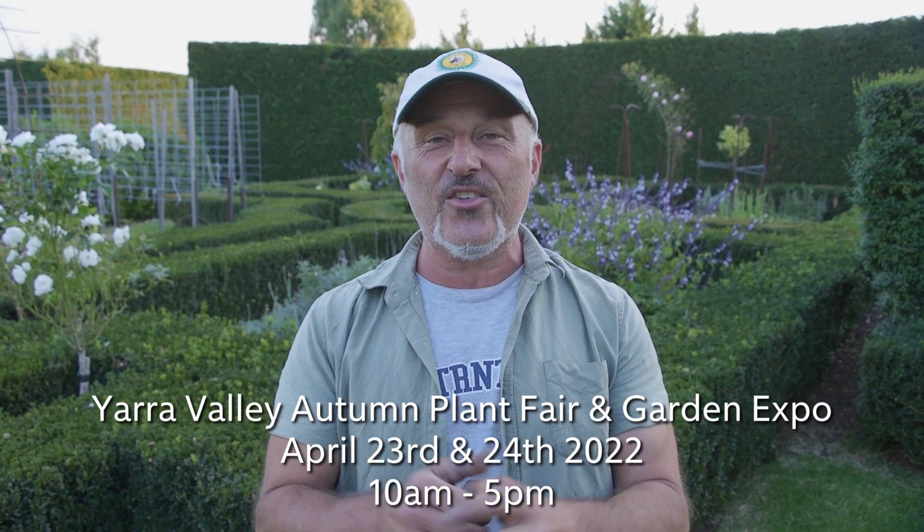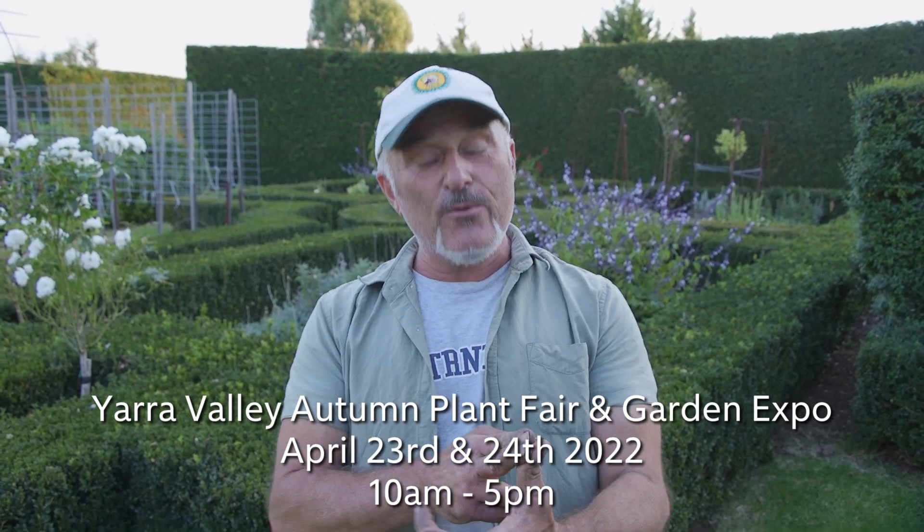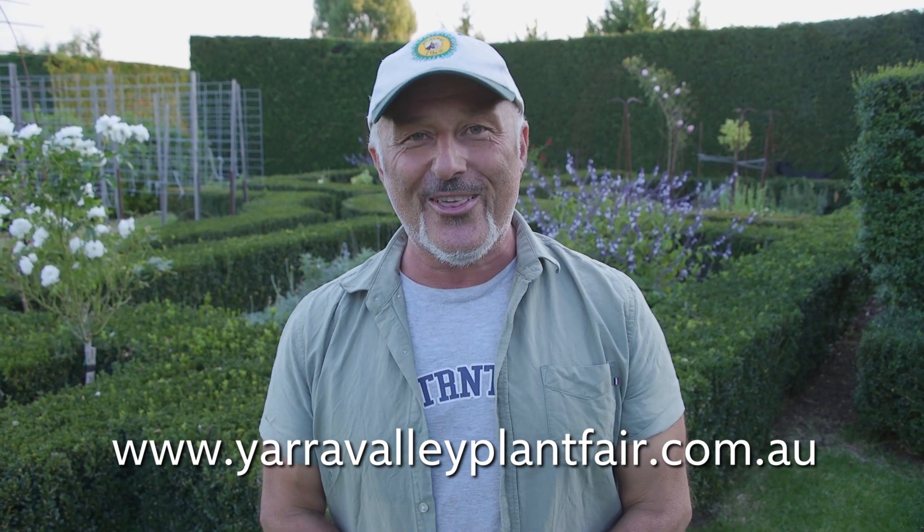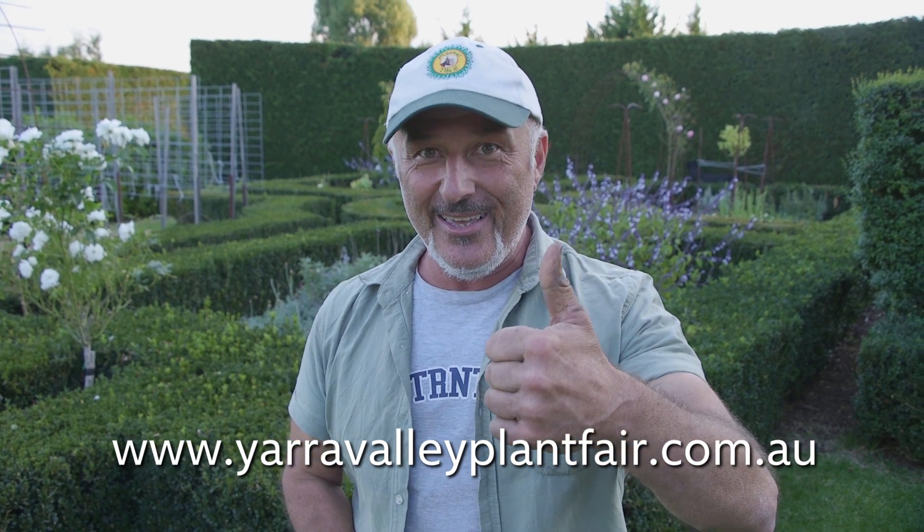The Yarra Valley Plant Fair and Garden Expo is on this month, 23rd and 24th of April. Write it in your diary and book your ticket online. Steve and Ryan are going to be there. I'll be there talking all things gardening, giving advice, and there'll be a heap of stallholders with plants, garden tools, products, food, and lots of entertainment. Come down and say hello.